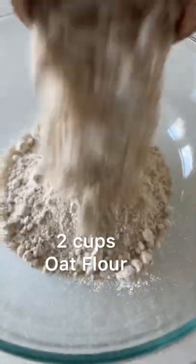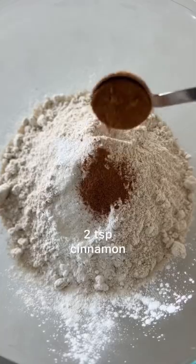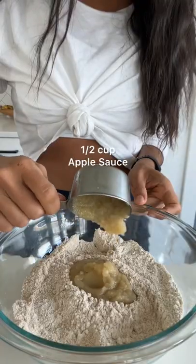You want to start with two cups of oat flour, then two teaspoons of baking powder, half a teaspoon of salt, two teaspoons of cinnamon, and give that a whisk.